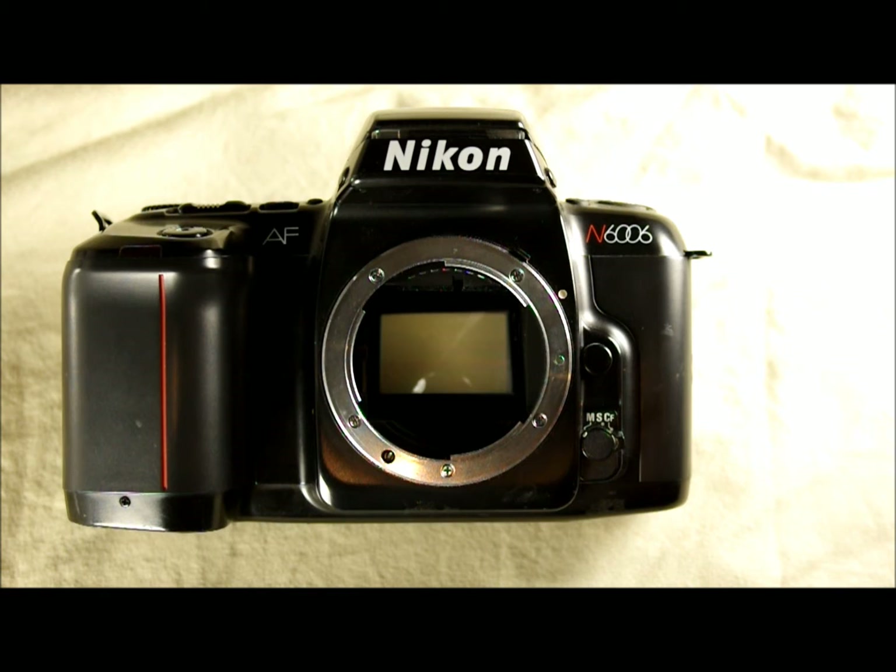It was produced by Nikon from 1990 to 1994 in Japan. It was preceded by the Nikon N2020 — the F501 outside the US. At the same time it was produced, it had overlapping production with the N4004 (F401) and the N8008 (F801). The 4004 and 8008 were the models on either side of this one, and there were actually many more Nikons being made concurrently.